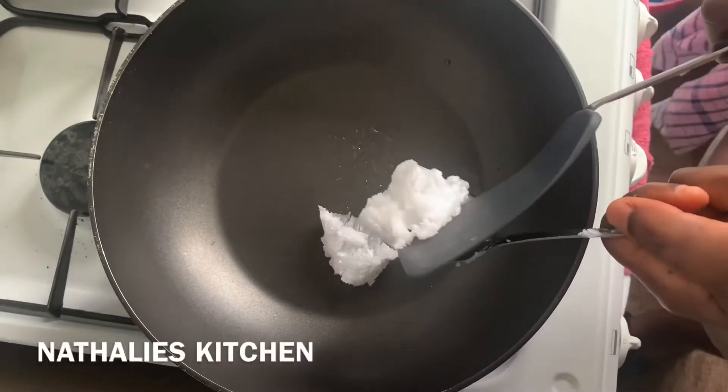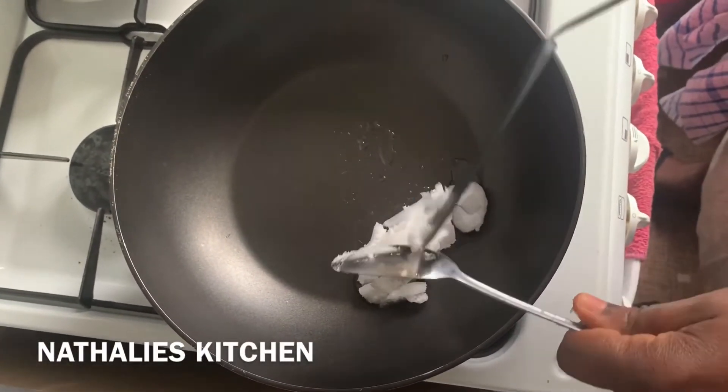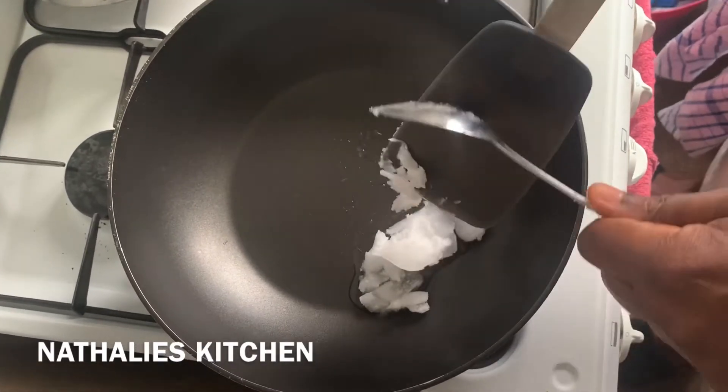Let's begin! I'm adding my coconut oil in the pan and I'll wait for it to melt, then I'll add the rest of the ingredients.